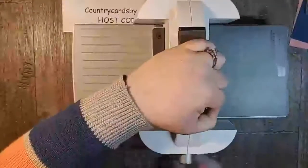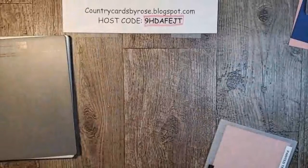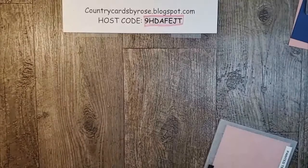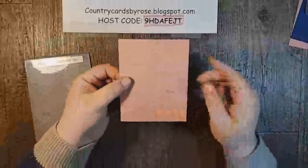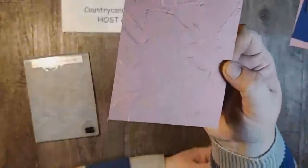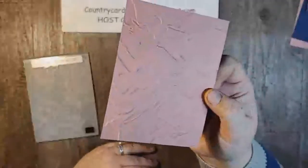This cranks so much easier than my Big Shot — I love it so much. This is my favorite thing when I open up a new embossing folder. Isn't that pretty? It looks like textured paint on a wall. It's so, so beautiful in person — this video doesn't even do it justice, but it's gorgeous.